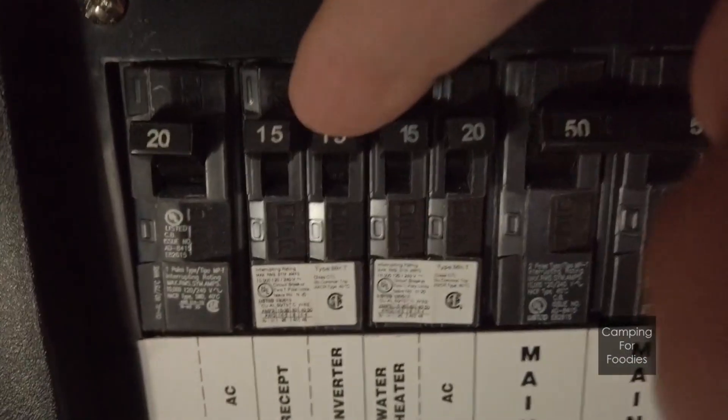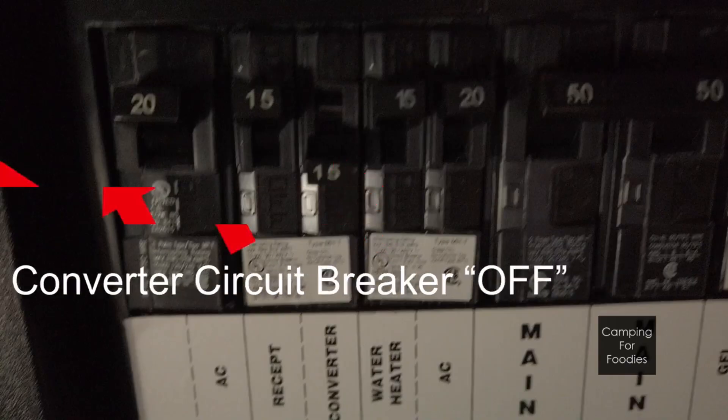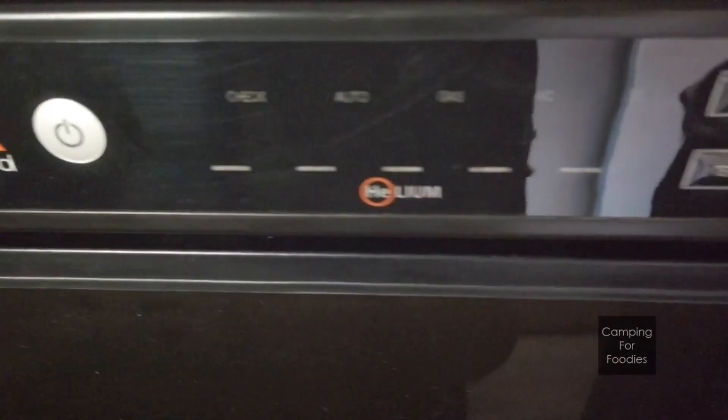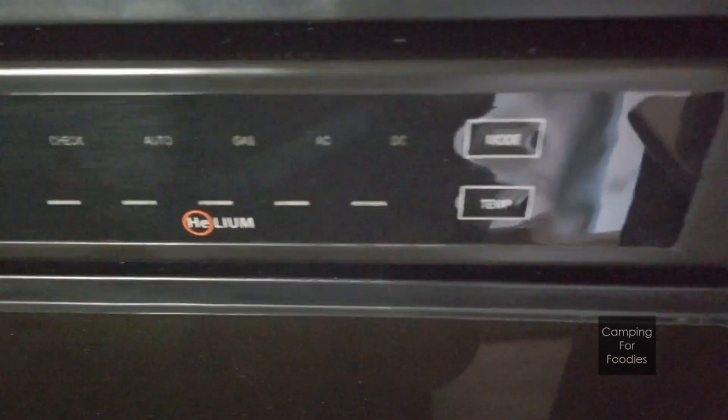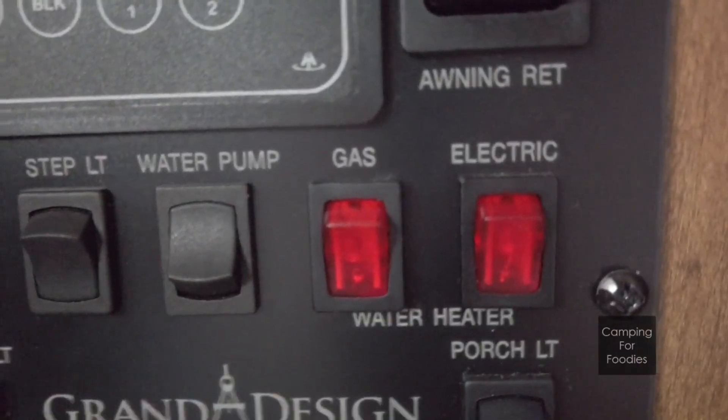Before you turn your inverter on, you want to make sure that you select your circuit breaker for the converter inside your trailer to off, so that you're not trying to charge the batteries with the inverter. You also want to make sure that you select your refrigerator to gas, as well as your hot water heater.